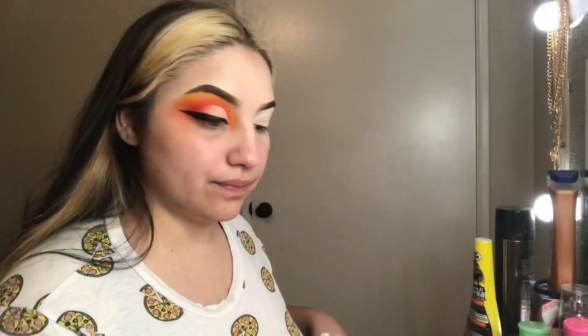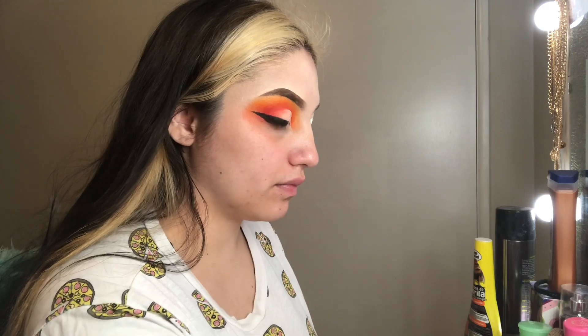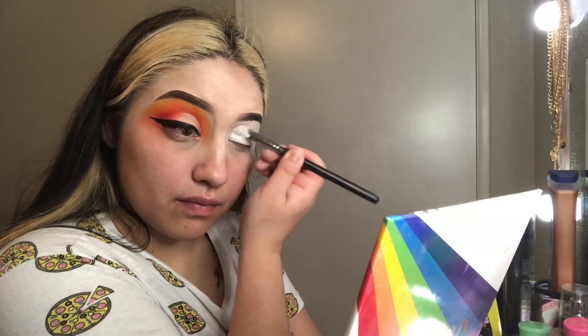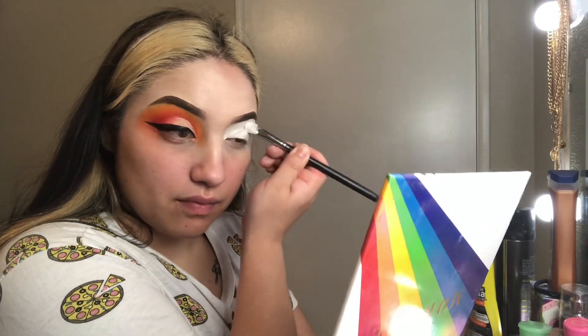If you guys want to see how I completed this makeup look today, just keep watching. I first started with my P.Louise base in the shade Rumor Zero and just spread that lightly all over my eyelid, then took a Morphe flat-head brush spreading it all the way up to my eyebrow, and afterwards went in with the beauty blender and blended it out.